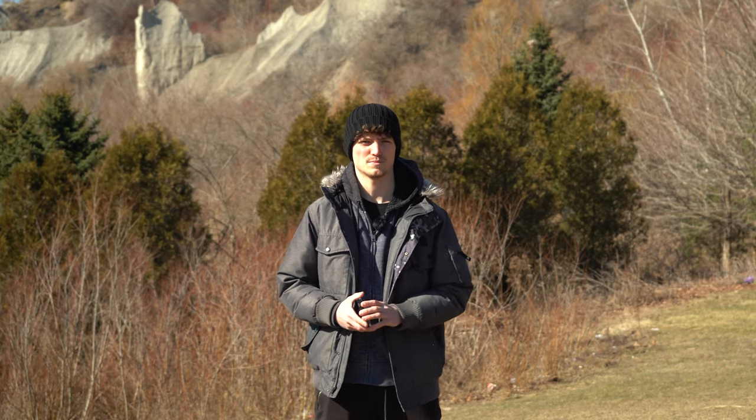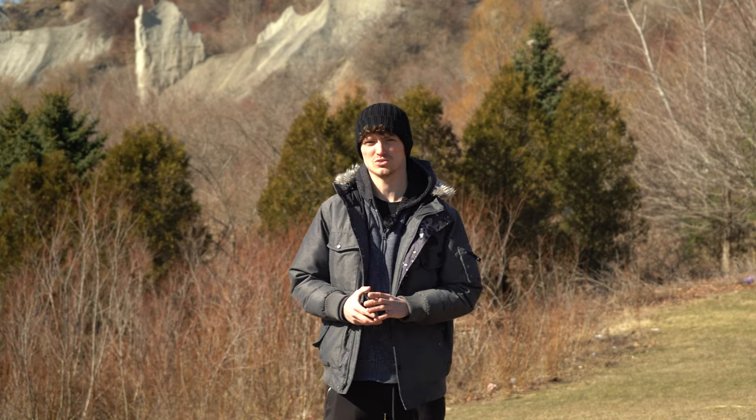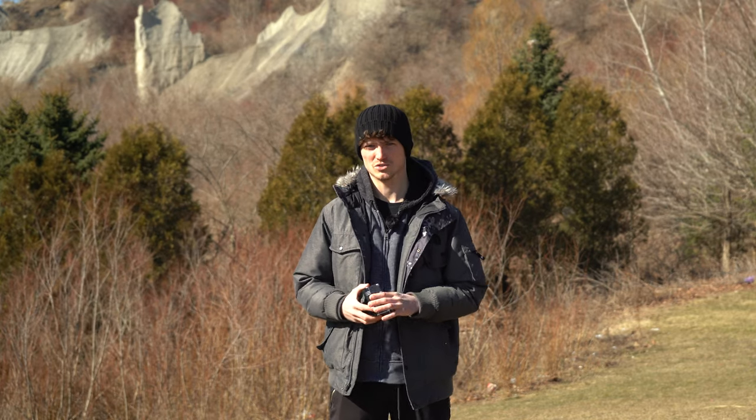Hey, what's going on guys, Eder here with another video, thank you for tuning in. Today's video is quite special because if you watched my latest video, you would know that I was quite disappointed with some of the aspects of the DJI FPV drone's camera. Luckily, I found a way to overcome some of these issues and make your footage look more cinematic and overall better quality using ND filters.